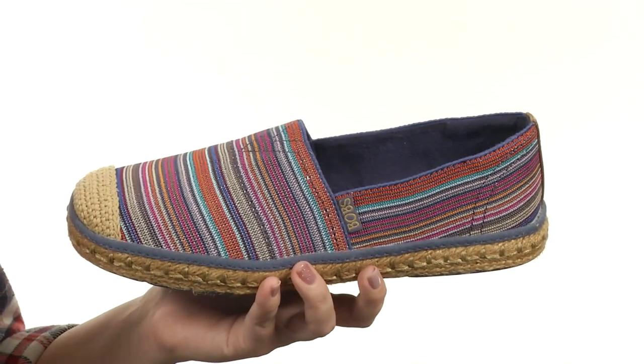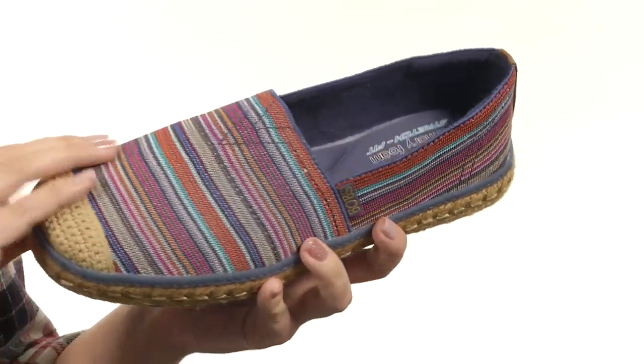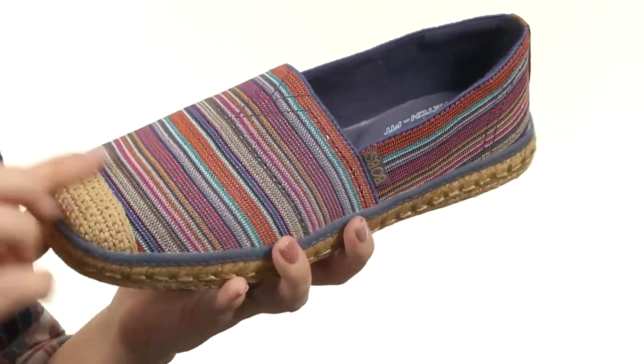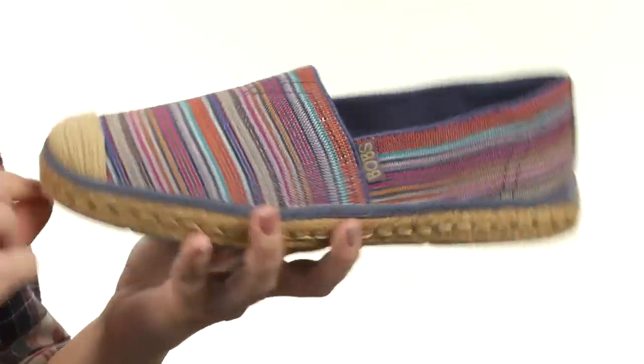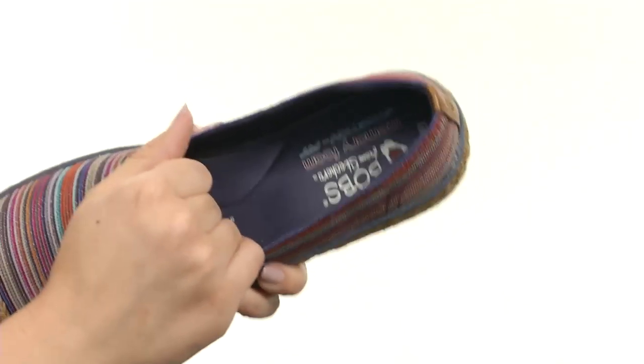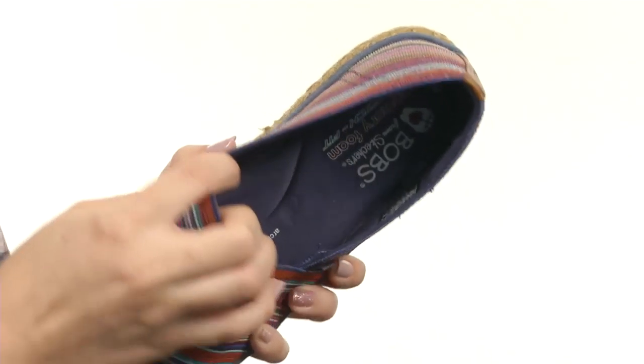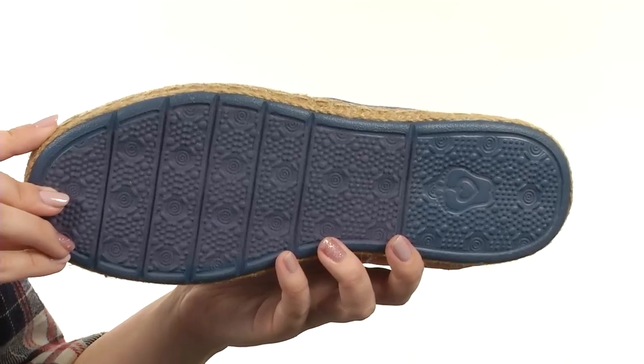These great slip-ons are made with a stretchy elastic fabric upper. It's got multi-color details throughout. I love the espadrille-covered midsole and toe — it gives it a fun warm weather look. Easy to slip on with tons of stretch in that fabric. Soft lining, and it's got the memory foam comfort insole with a pillow arch support, so you're comfy all day. Shock-absorbing midsole and it rests on a durable rubber outsole.